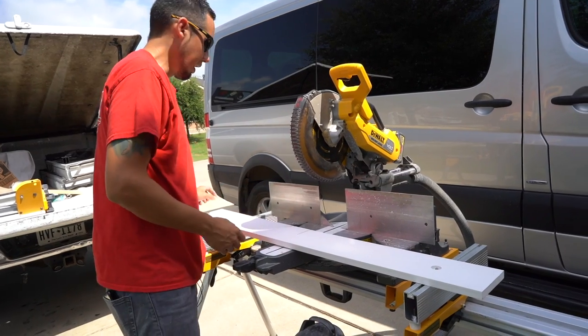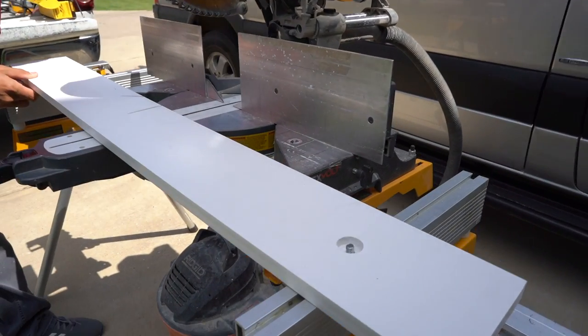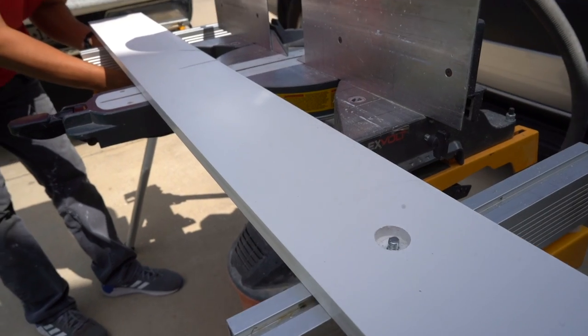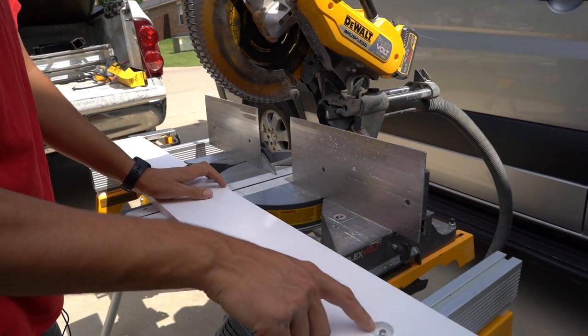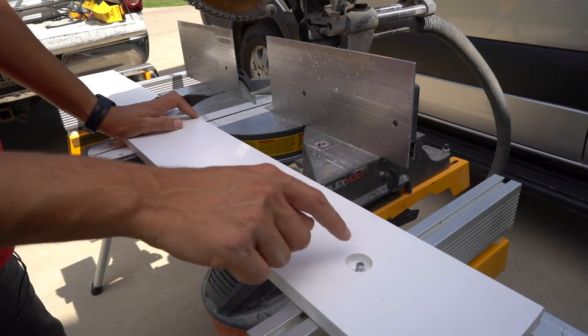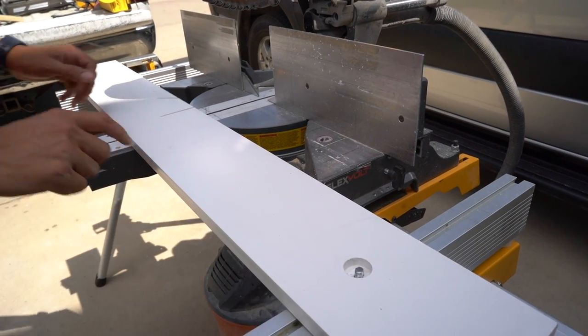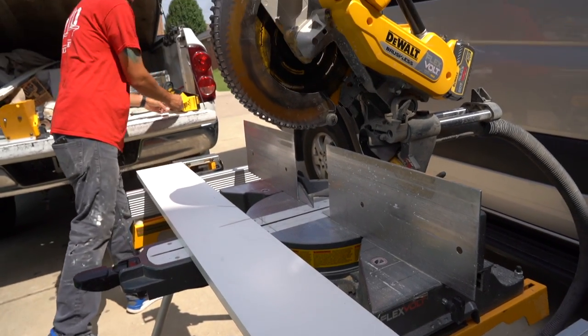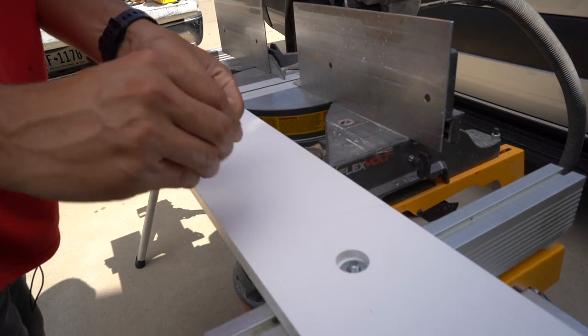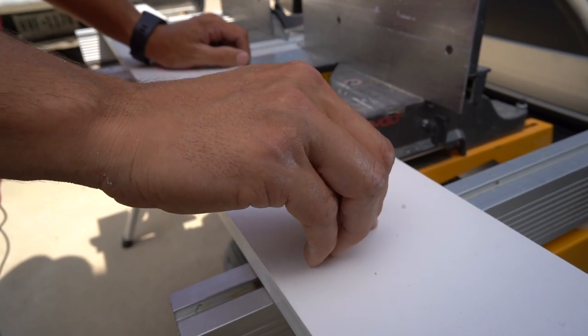I already made some cuts in it because I was messing around with this last night, but I'm going to set this up. In the PVC board I just countersinked with a Forstner bit enough for the depth of the nut and the washer. I'll go ahead and put those on so the washer drops in and then the nut will just twist on that.